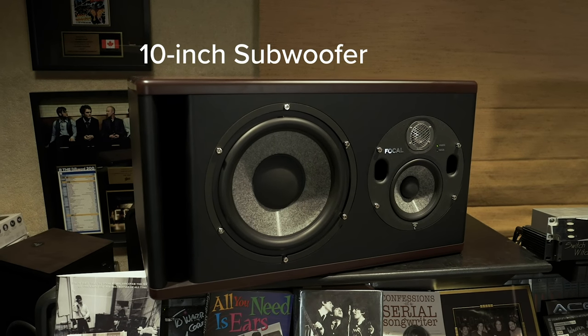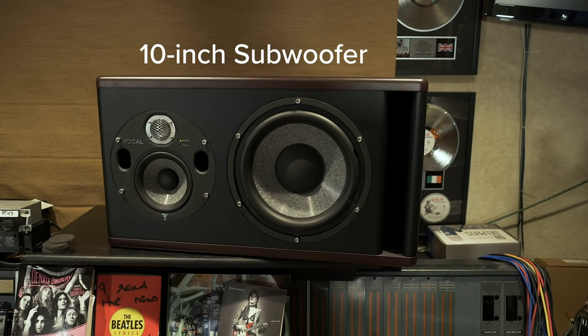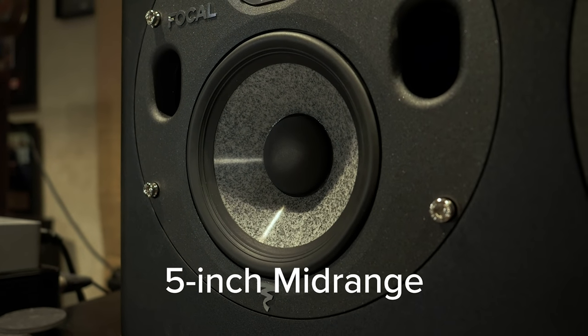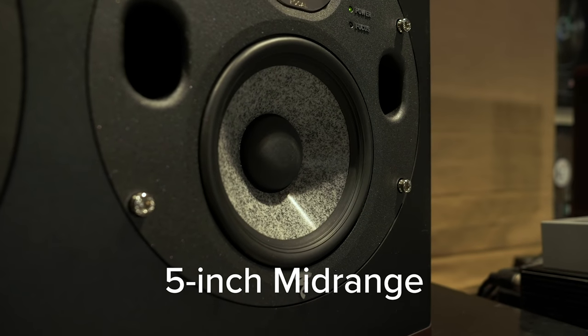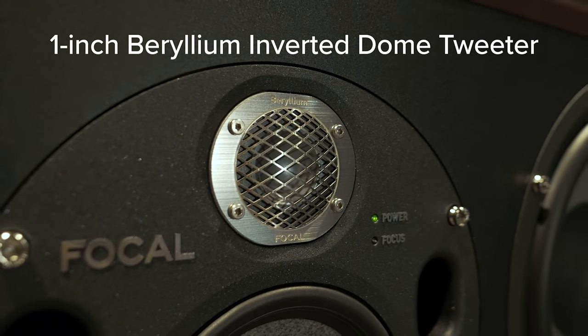They have a 10-inch sub and if you look to the outside you'll see that they're ported there, but they're also ported around a 5-inch mid-range, and then of course above that is the infamous beryllium inverted dome tweeter.